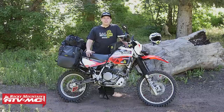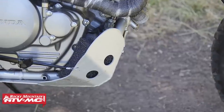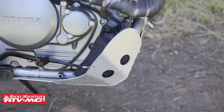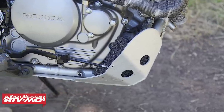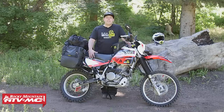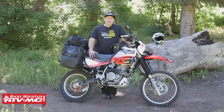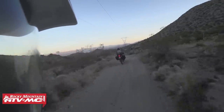Moving up from there, I've added a Ricochet skid plate — it gives great coverage. Along with that skid plate, I've added the Tusk skid plate foam, which helps minimize debris and dirt from getting inside the skid plate and also helps minimize some sound. From there I added the Tusk magnetic drain bolts. This bike holds most of the oil inside the frame, so there are a few places for drain bolts.